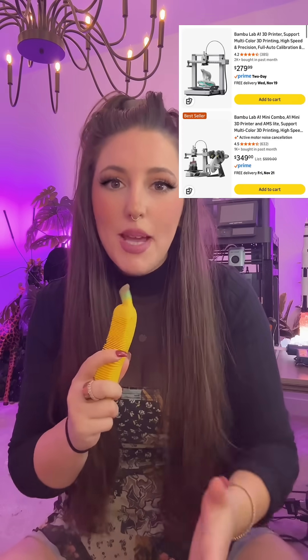My go-to recommendation for people first getting into 3D printing is either the Bambu Labs A1 or the Bambu Labs A1 Mini. With that said, my dad just decided to get into 3D printing and bought a Flashforge Adventurer out of nowhere, and he absolutely loves it.